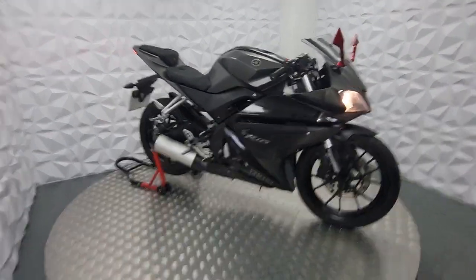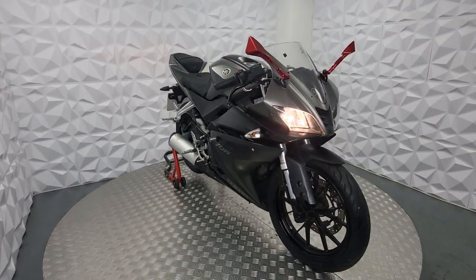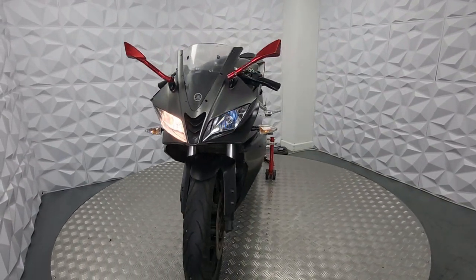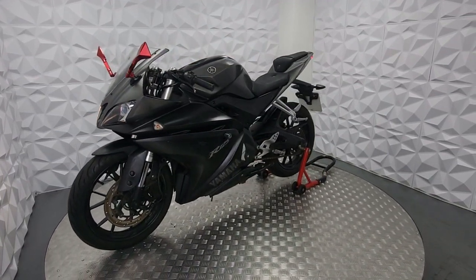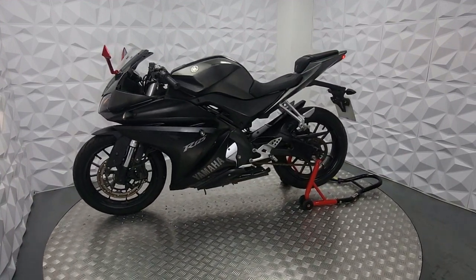Hi y'all, here we have a 65-plate Yamaha YZF R125 — 65-plate meaning late 2015 or beginning of 2016. This one is HPI clear, meaning it's never been taken through insurance, but it had a few drops which I'll go through in a minute.